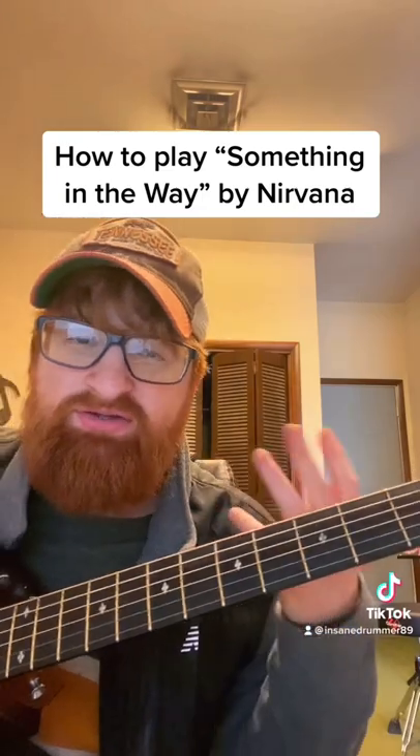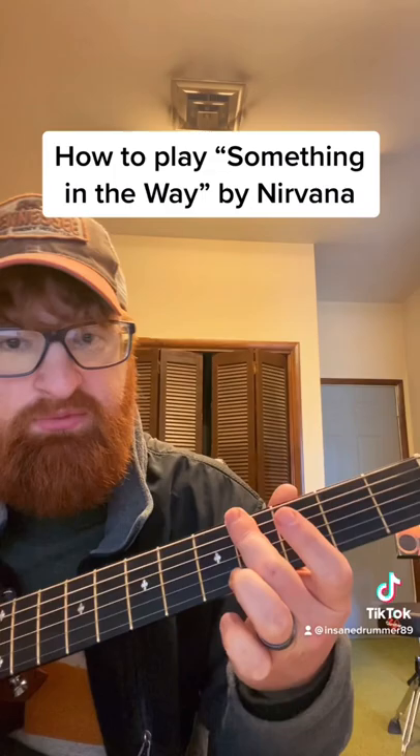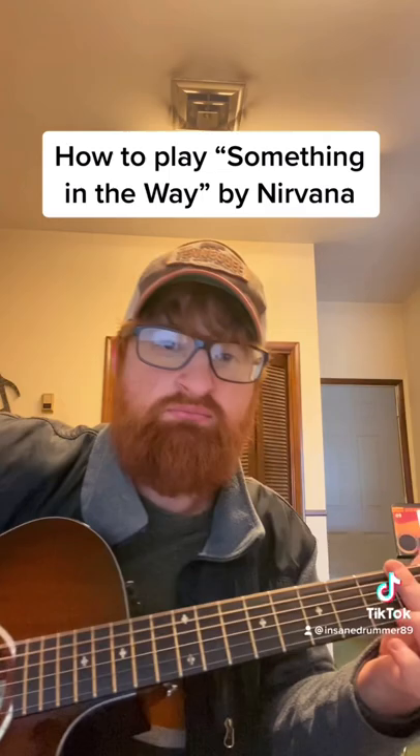So how you actually play the song is you do something called barring. You can use whatever finger you want — I like using my middle finger when doing these kind of drop D chords. You just bar the bottom three strings, play the fourth fret, and strum. Then you go to open and you only do the bottom three strings.